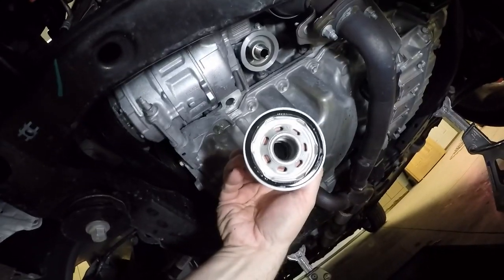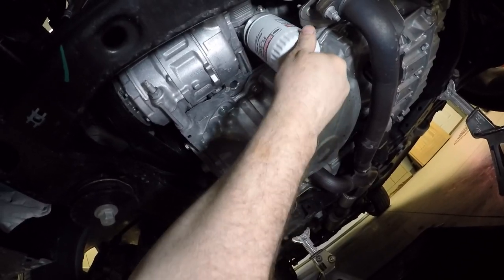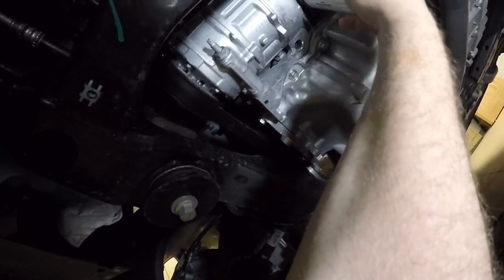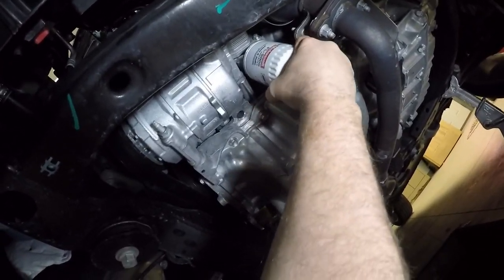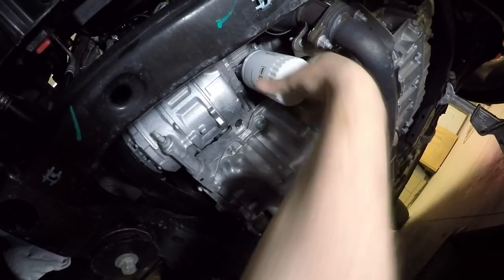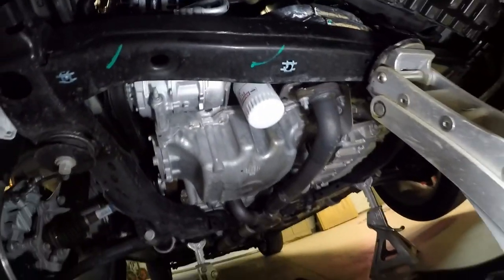I've got a nice little ring of oil around the gasket. It should spin on real easy — if it doesn't, you're cross-threading it. I like to go about a half turn past hand-tight so the next time I don't have to use a wrench to get it off. We'll put the plug back in.